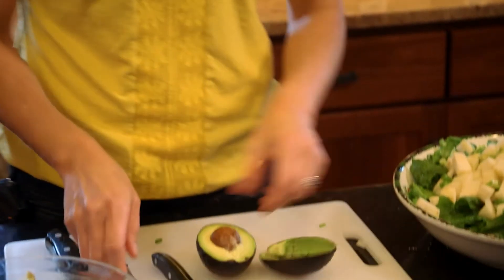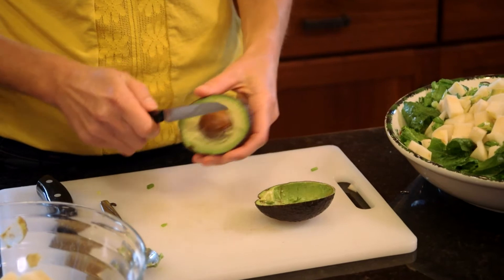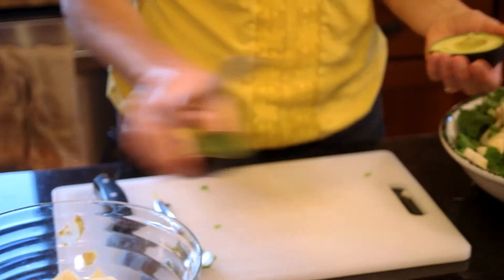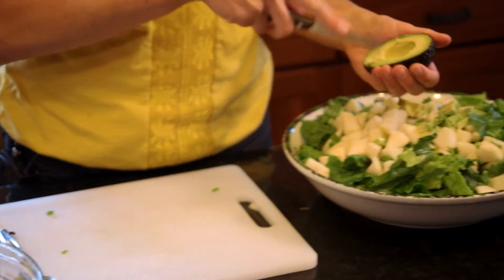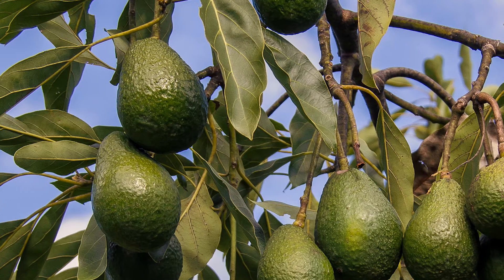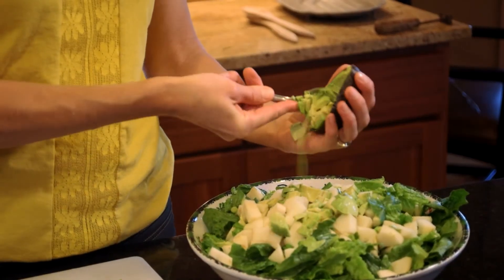Mixing with the gorgonzola cheese is quite good. Here's the tricky part — getting the seed out without cutting yourself. Is that seed edible? No, but you can grow an avocado tree out of it in your home. Indoors? Indoors. Really? Have you ever done that? They grow very... I tried and I failed.